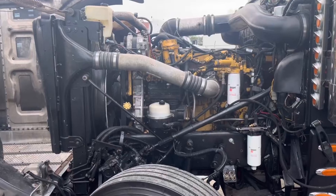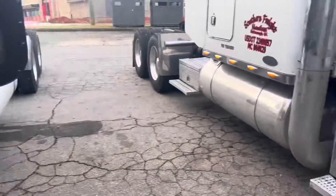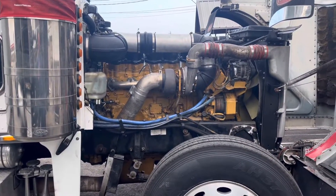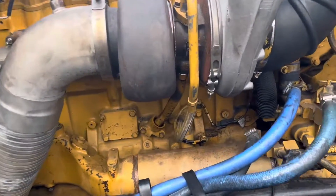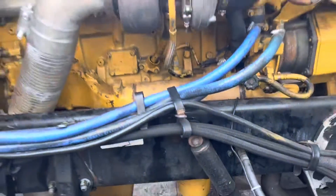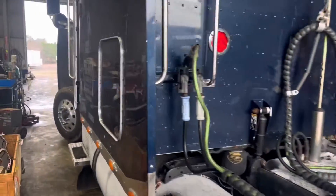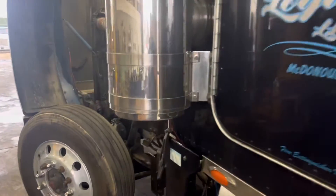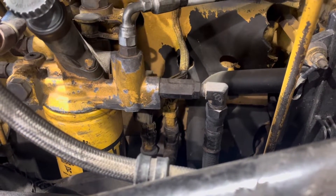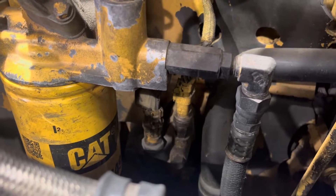Before we do any more troubleshooting, I want to talk about oil pressure sensors in general on these CAT engines. This engine here is an SDP in a 379 Peterbilt. I've got another 379 here — this is an old-school 40-pin CAT, a 3406E with a 1LW serial number prefix. On the passenger side of the engine right below the turbo, that's the oil pressure sensor on this particular engine. In another bay we have another 379 Peterbilt — this is an MXS C15, and the oil pressure sensor is in the same location as the truck outside. The one on the right is the oil pressure sensor, and the one to the left of it is your barometric pressure sensor.